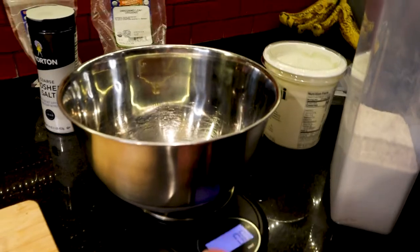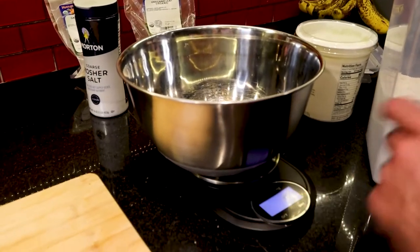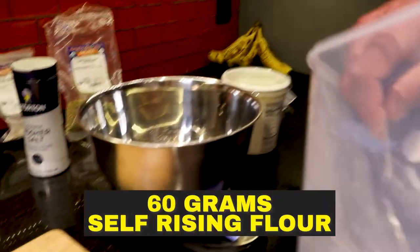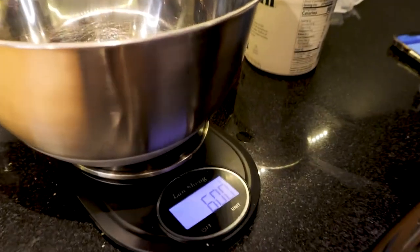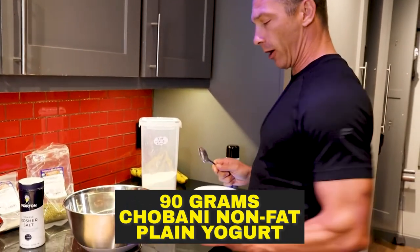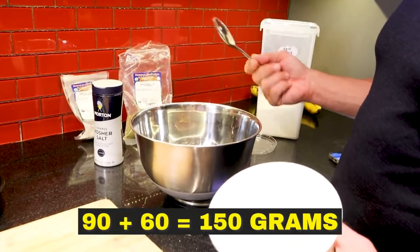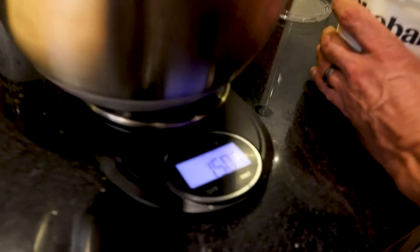We're going to add in 60 grams of self-rising flour. Look at that — right on the dot, 60 grams! And then now we've got 90 grams of Chobani plain yogurt. You can zero it out if you want, or if you're good with math, you can just add 90 and 60, which is 150. We'll go with that — 150 is what I'm looking for. Got it. So we've got yogurt and we've got flour.